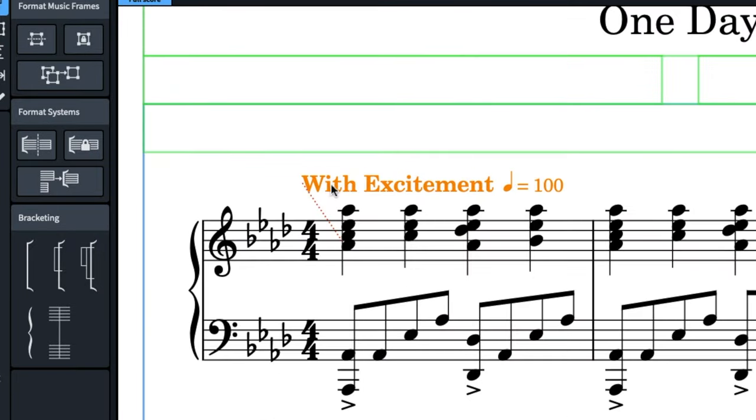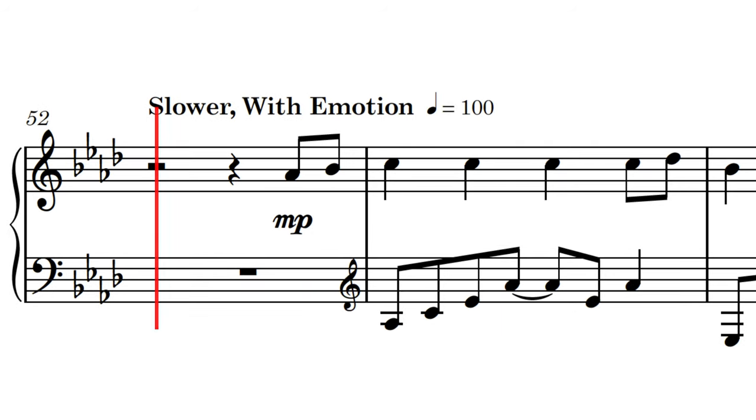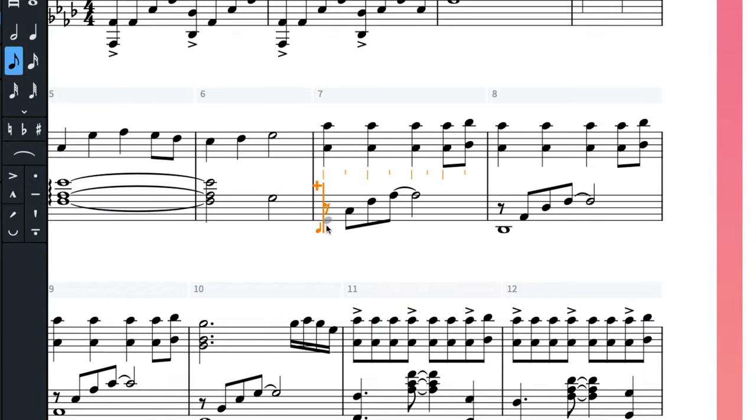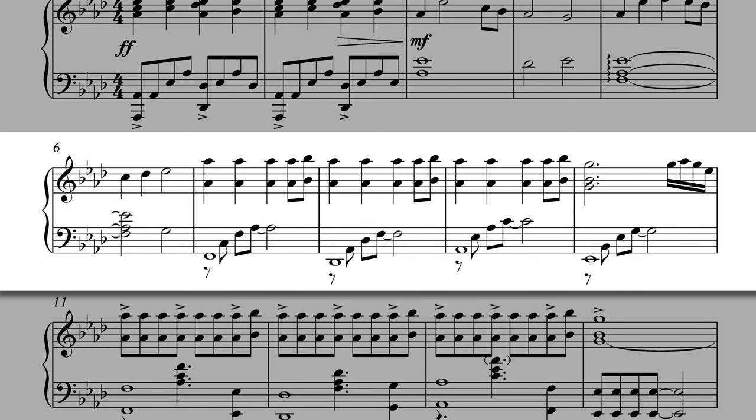Starting with some obvious fixes: make sure your tempo markings are aligned with the start of any new key signature, or if there's no key signature, align it with the first mark of notation. Next, we need to talk about voices in notation — when there are two or more independent musical lines on one staff. Here, my voices are reversed: the whole note should be treated as a downstem, and the upper voices should be upstemmed. These changes might seem insignificant, but the little details are kind of like the devil's in the details — it's what separates amateur from professional.